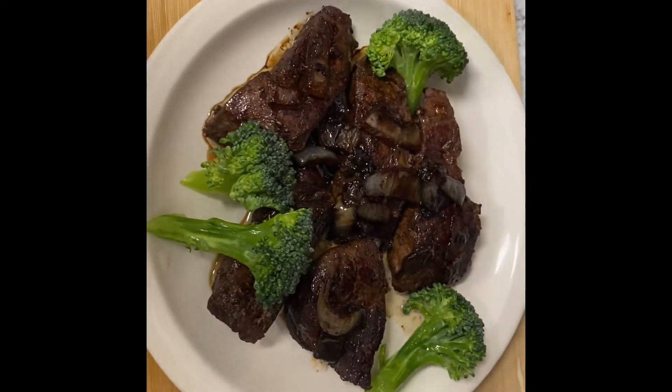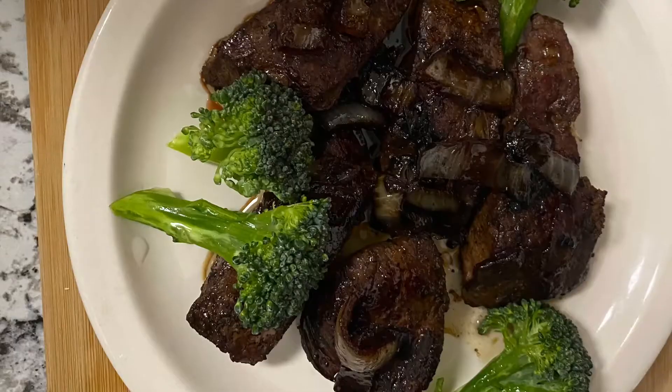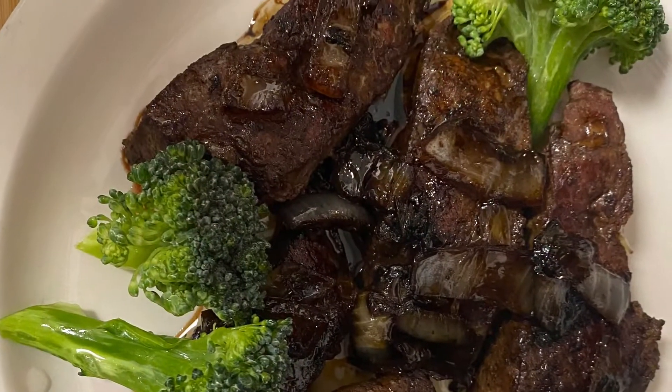I cook it very simple. I just fried it with onion and put some pepper and soy sauce, and that's it — very simple and very quick. Back home I usually have the fresh one.